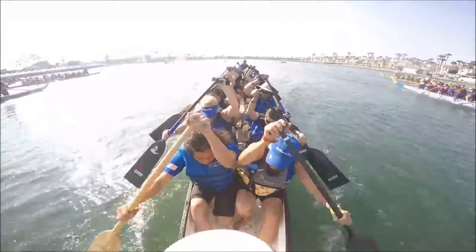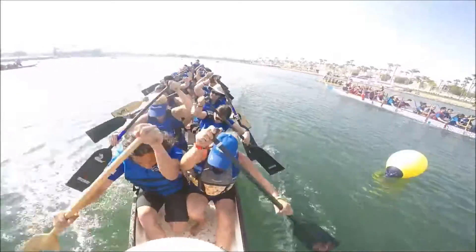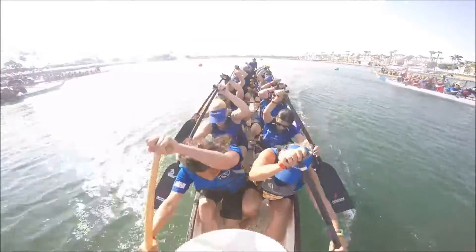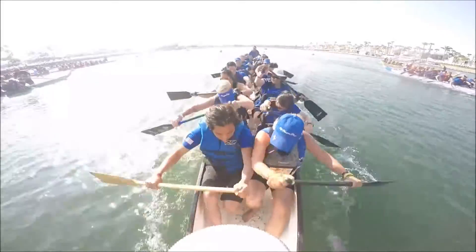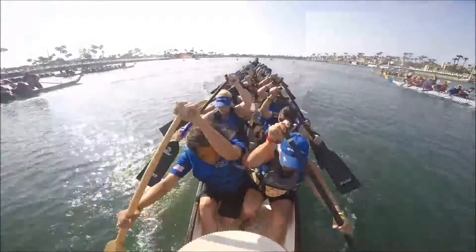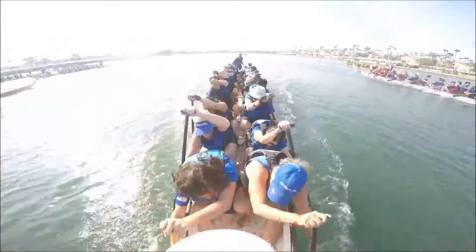Nice! Doing well! Power! Now! Nice! Good, keep it up! Good, keep it up! Power! Now! Now!